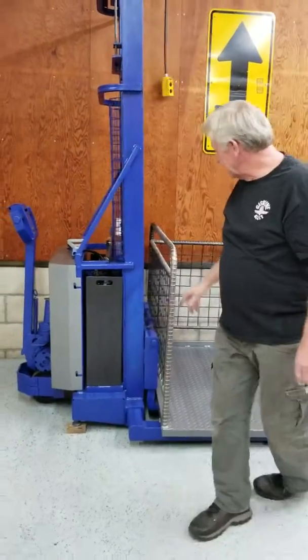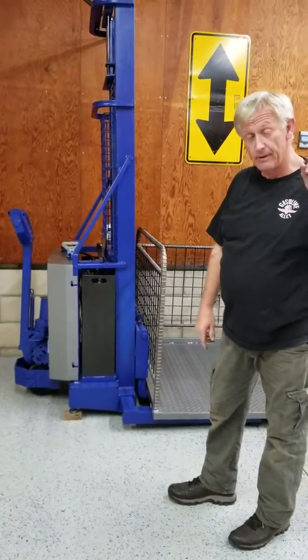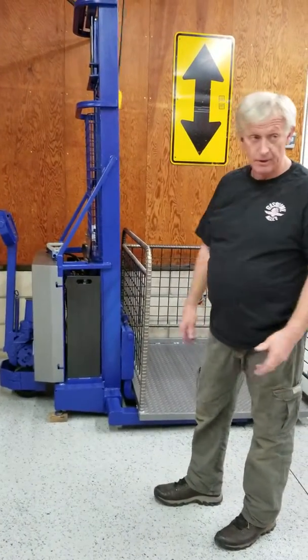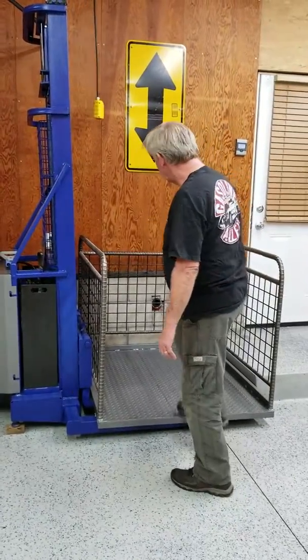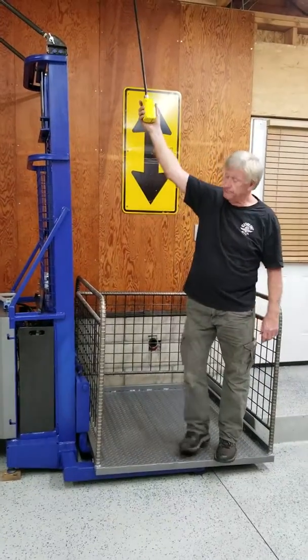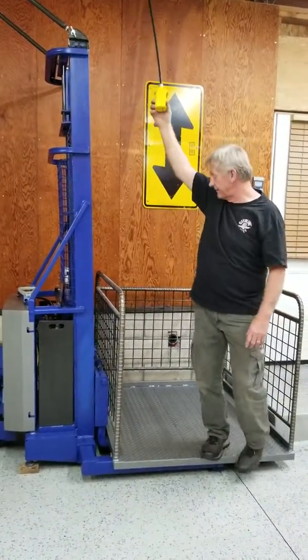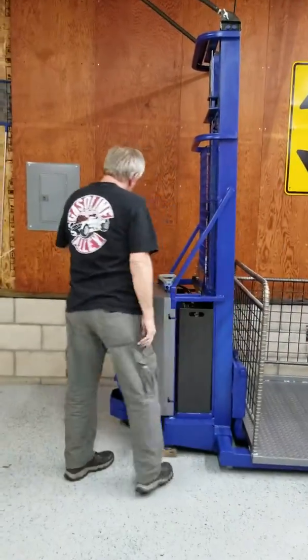The cool thing is, because it connects so quickly, you can still go out there and pick up a motor, a milling machine, an air compressor — unload it from the truck, bring it back in the garage. And then when you're here, lift it up to your second floor or whatever you've got stored. Anything heavy, you can put it upstairs in your loft.